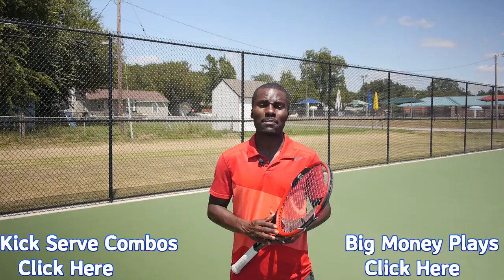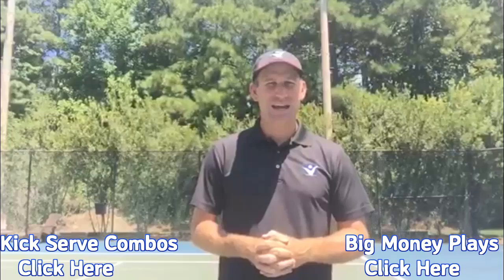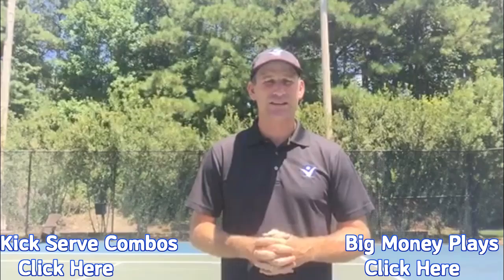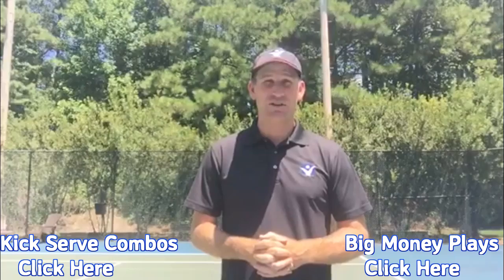I hope you enjoyed my training on the slice serve today. If you'd like to learn a winning strategy for your slice serve, check out my free training called Six Big Money Plays to run off the slice. Click here or go to the description below to click the link. Also make sure to check out Kevin's training — he's one of the best instructors on the internet.